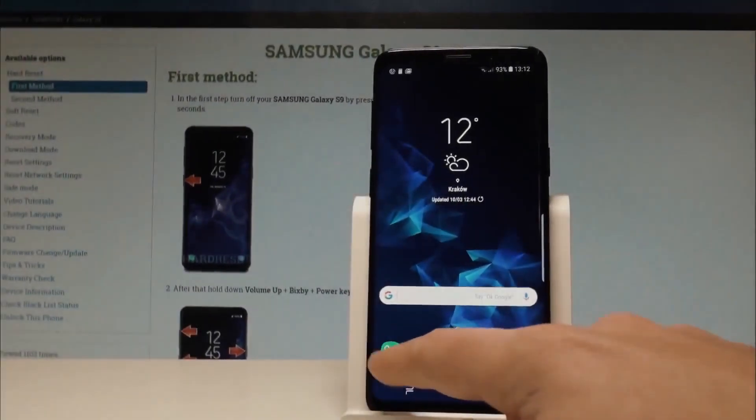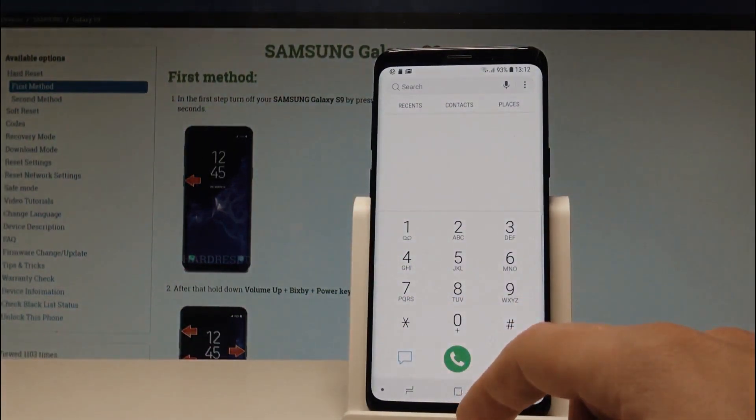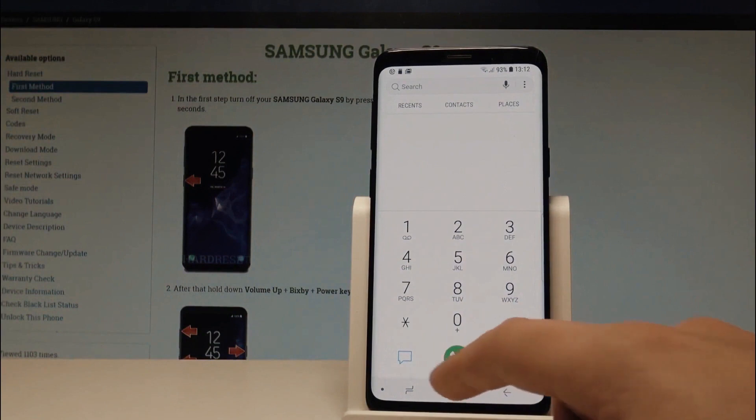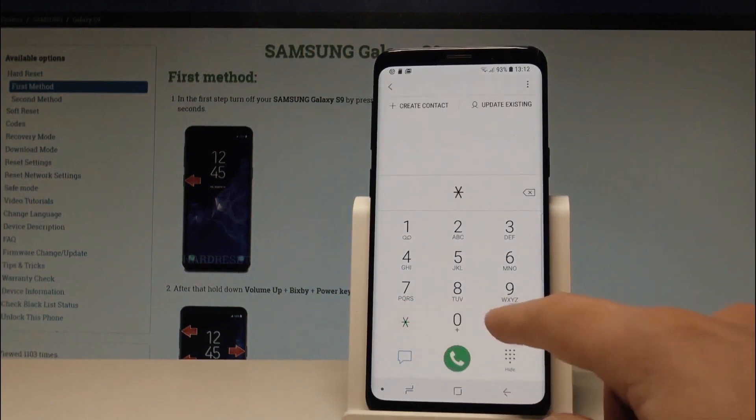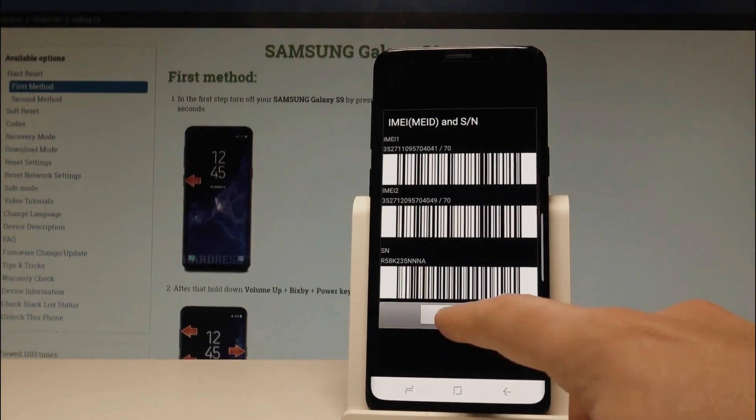To start, we're going to get the phone's IMEI number — that's a unique number for every phone. To get it, simply dial star hash zero six hash. Your 15-digit IMEI number will appear on the screen. This number is very important; it represents the ID of your phone, so keep it somewhere close because we're going to use it in a few seconds to unlock this phone.